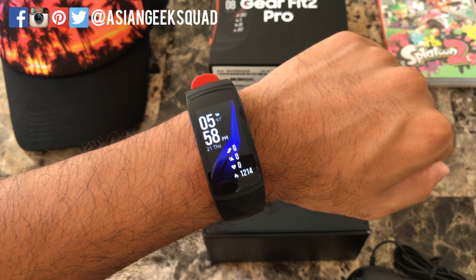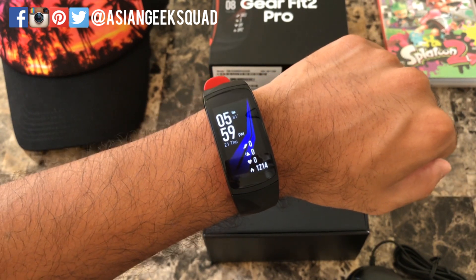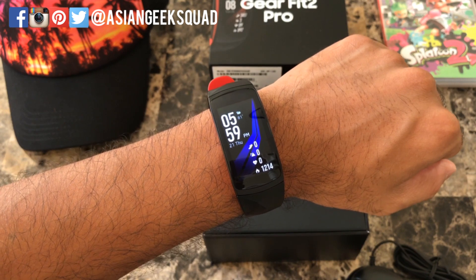That is our unboxing and setup of the Gear Fit 2 Pro. If you have any questions, don't forget to leave a comment down below. Thank you for watching — Aloha!